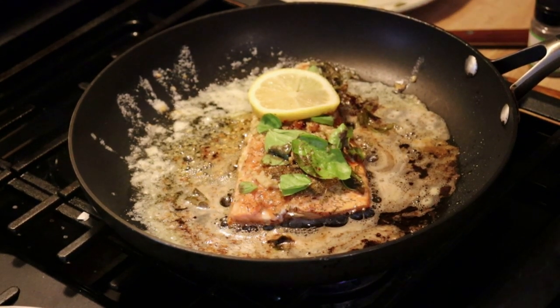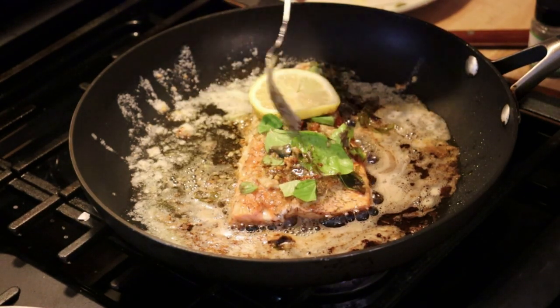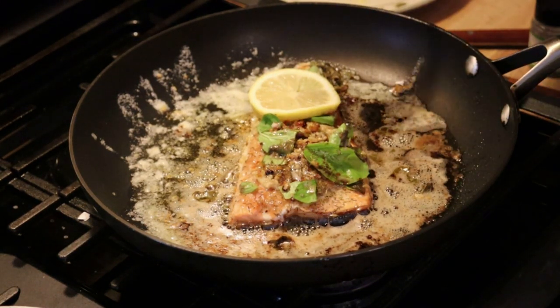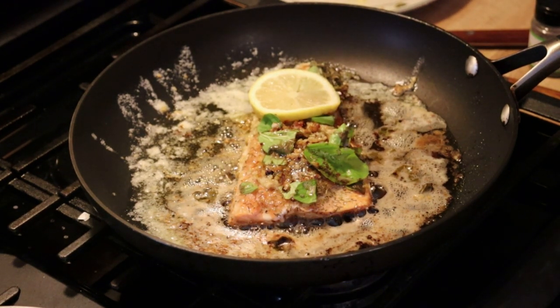I'm cooking this very low and slow. It's just about cooked through. We can baste it with some of the garlic and butter. About 12-13 minutes total and it should be done.